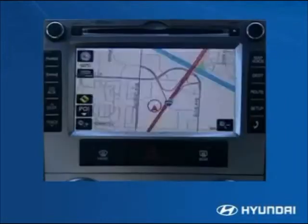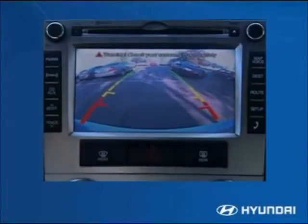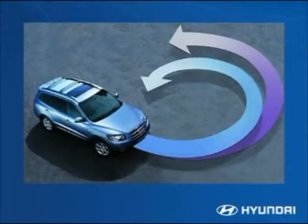Backing out of tight spaces and avoiding mishaps is much easier with the available backup camera. It uses the navigation display to show the driver a clear view immediately behind the vehicle. The Santa Fe's power rack-and-pinion steering system gives it a tight turning radius, and it is engine-speed sensitive to provide greater assist when needed, such as during parking.